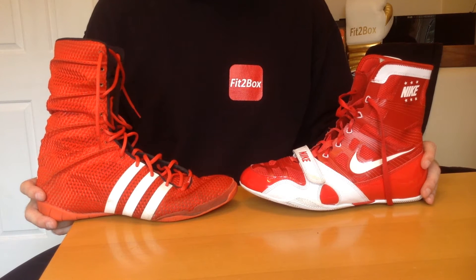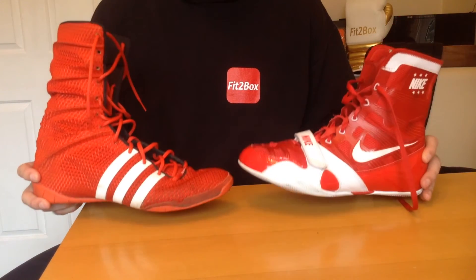Round nine: comfort. Both are very comfortable boots in my opinion — that's a 10-10 round.